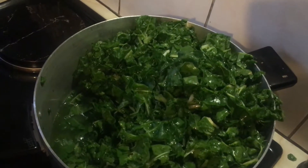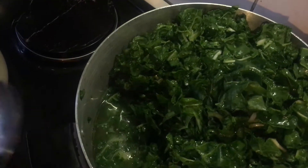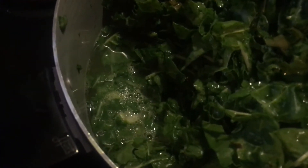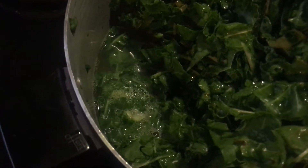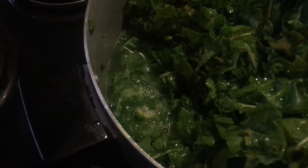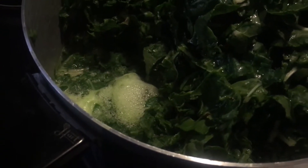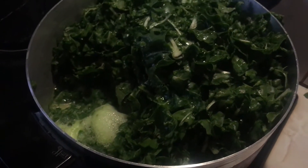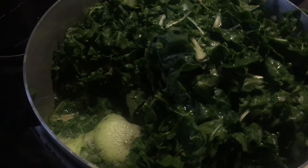I left the best for last: keeping your greens green. Ever cooked your greens and they turn an unappetizing brownish color? Here's how you fix it. By adding baking soda you make the water slightly alkaline, which preserves a compound called chlorophyll — the thing that gives vegetables their vibrant green color. Here we're adding baking soda to this spinach, and in a few minutes the water will start to bubble as the baking soda reacts with the acid, neutralizing it and preserving the chlorophyll within the spinach.